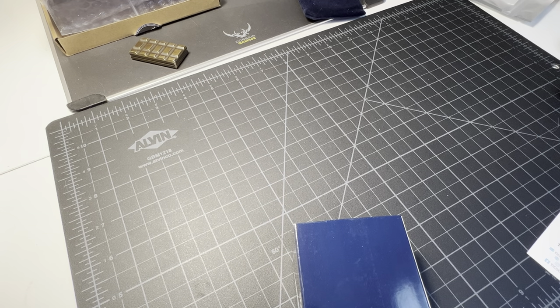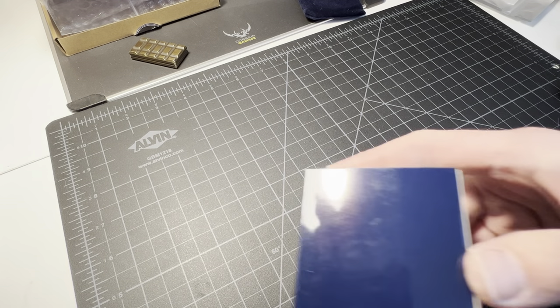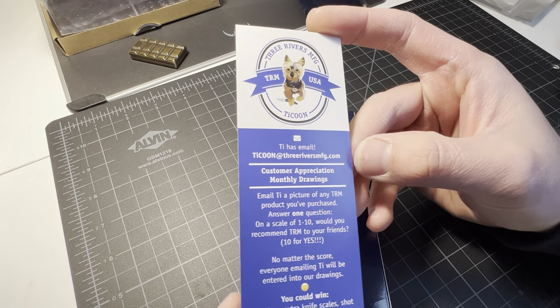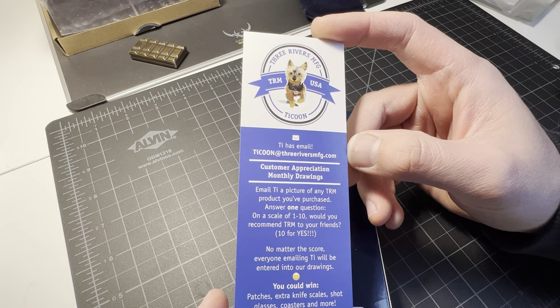That's all I'm showing right now. Let's see what this other stuff is — oh it's paperwork, yeah. Making sure there's nothing else in here. Right now there's a box, bam — Three Rivers Manufacturing, yeah.